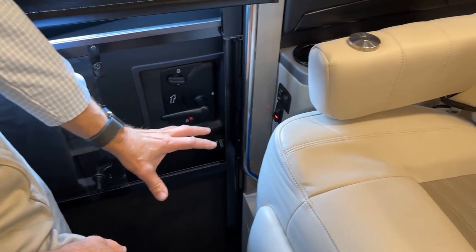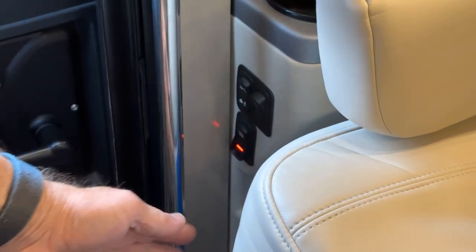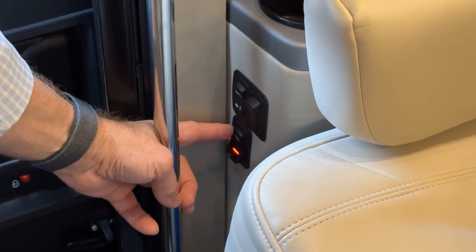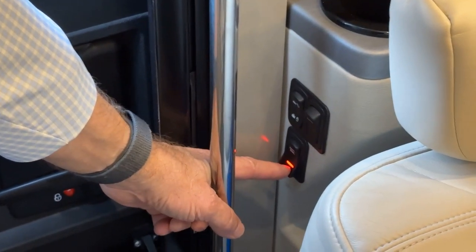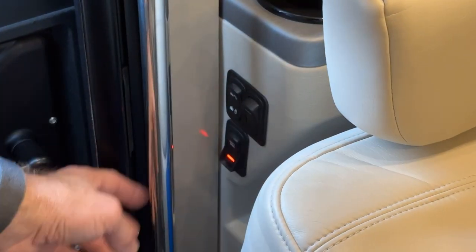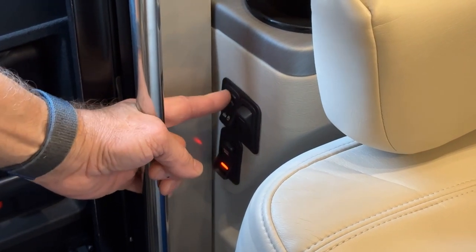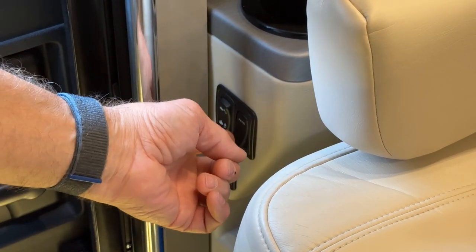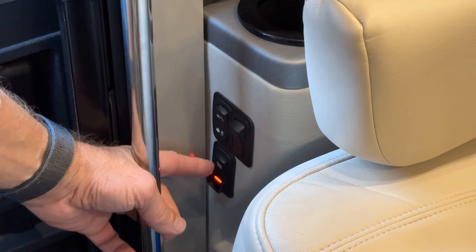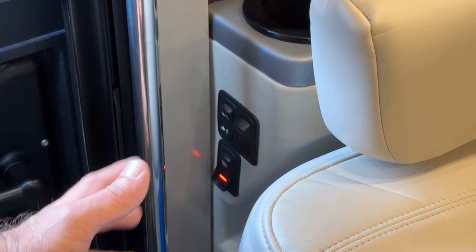As you enter the coach, Newmar places switches right at the first couple of steps. That's where you turn on your battery disconnect. Once the house batteries are connected, the red light illuminates, allowing you to turn on ceiling lights, operate baggage door locks, step well lights, and patio lights. If you need to disconnect the house batteries, press this again and the red light goes out.